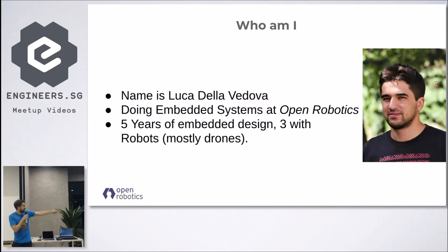I'm doing mostly embedded systems development at Open Robotics in Singapore. I have a bunch of years of experience in embedded systems design, and the last three years I've been working on drones at the NUS TLAB laboratory.